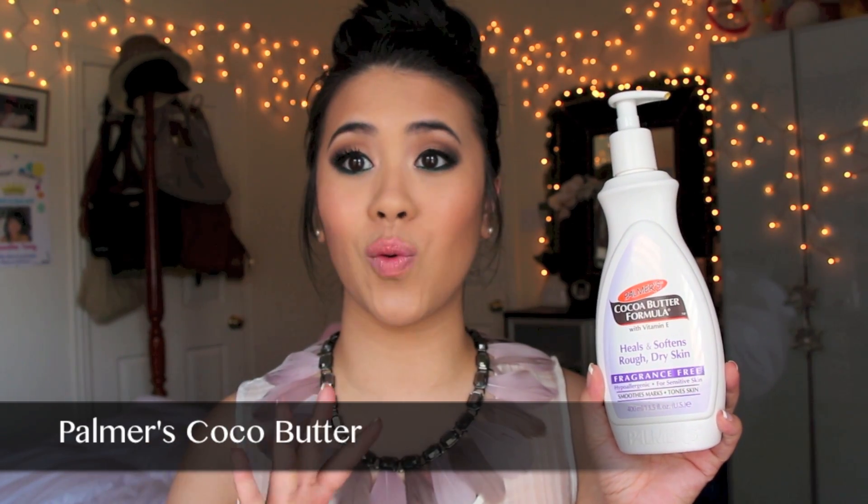Another product that I have actually seen results on is this Cocoa Butter Formula by Palmer's. It has vitamin E, which is going to lighten the skin and any dark pigmentations. I wanted to share this because I've used it since I was in high school — I've had marks like this before and it definitely lightened them and made them go away. I try to apply this about two to three times a day. What I like about this formula is the fact that it doesn't smell like cocoa butter — there is a fragrance-free option, and I was so happy to find that. It's available at Walmart for a really affordable price. If you have any scars from chicken pox or acne scars on your body, I definitely recommend this product. There aren't any bleaching products — it's all natural lightening from vitamin E.